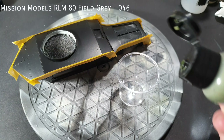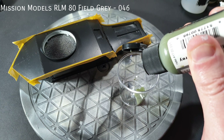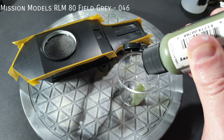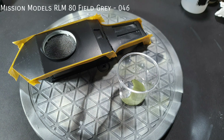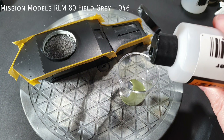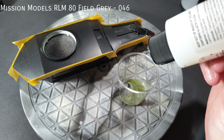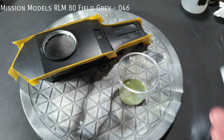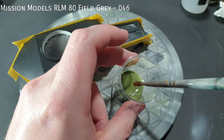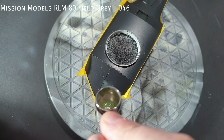As it's not something I've gone into before in one of my videos, I wanted to show you my mixing ratios for Mission Models paints. I used 25 drops of RLM80, followed by 3 drops of thinner straight out of the bottle, then added 5 drops of the poly mixative to the paint. This was then mixed thoroughly with a clean brush. The ratios I used aren't a hard and fast rule, but this brought me to a consistency that I usually spray at.